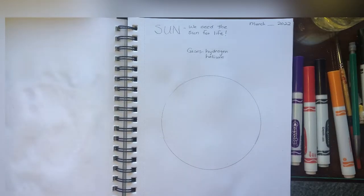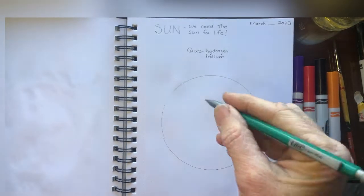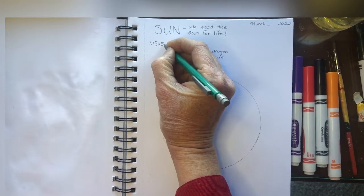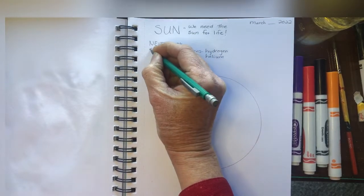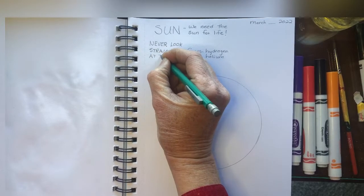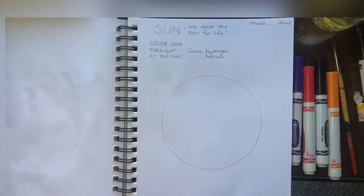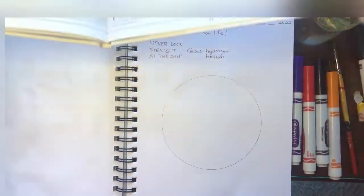We'll talk about some different parts of what scientists can see on the sun's surface, but something to always remember is never look straight at the sun — very dangerous for your eyes.